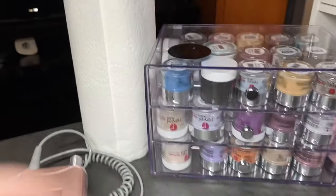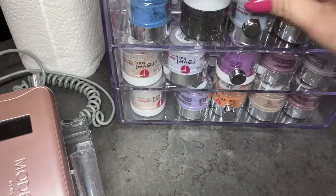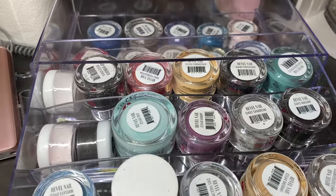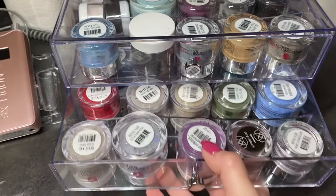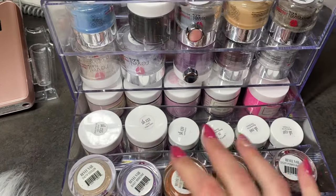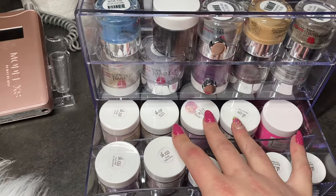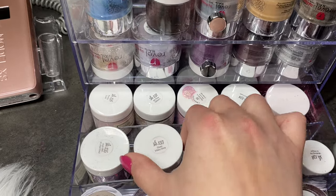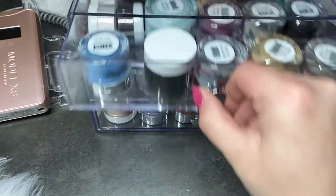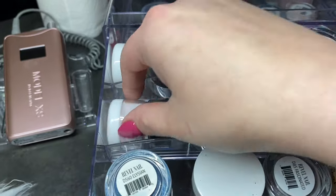Over here, this is actually a washi tape container and I thought it worked perfectly for the small dip powders from Revel. I definitely don't need any more. Then I have some Sparkle and Co — these are all Revel — and the back ones are just the subscription Sparkle and Co colors. There are also some that I've mixed that I just threw in here, like these little ones.